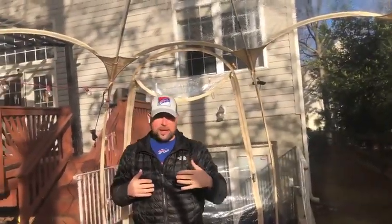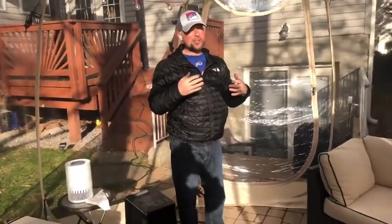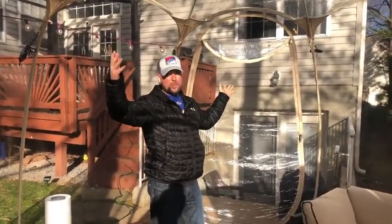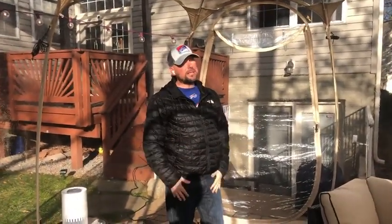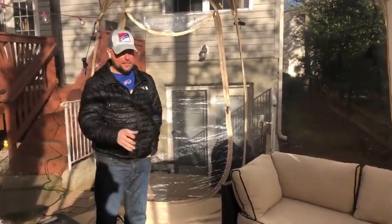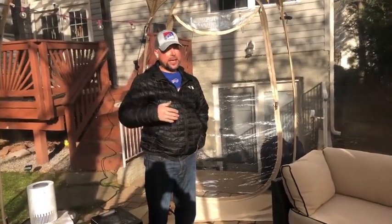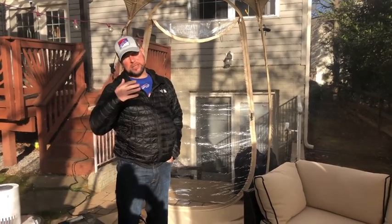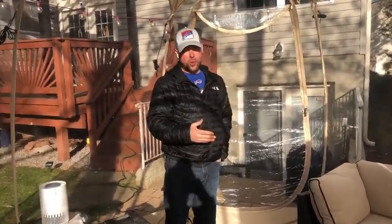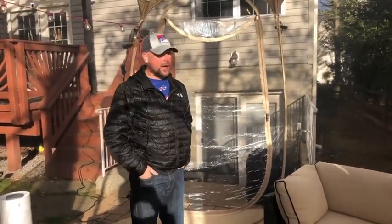I did have a couple of buddies come over and we smoked together — three of us in here. It was a nicer day in the 50s so I was able to keep the doors pretty much open, though we got a little cold as the sun set. So I ordered a propane tabletop patio heater coming in another week or so. I want to see how that propane can help heat this up with more than one smoker, because I like to enjoy cigars with friends.